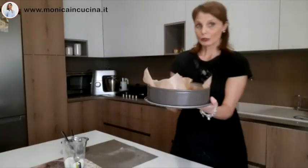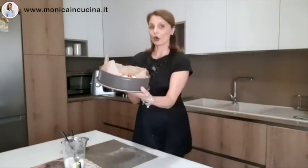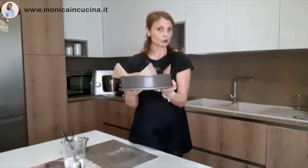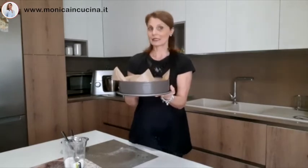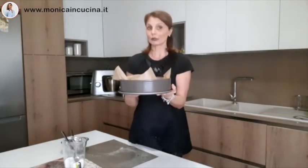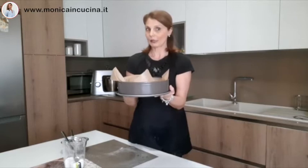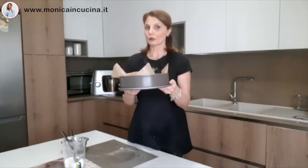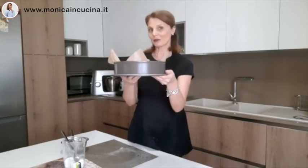The soft cake with strawberries and yogurt is ready to go in the oven. It needs to bake in a preheated oven in static mode at 180 degrees for about 40 minutes. Always do the toothpick test, because obviously every oven is different — but around 40 minutes should do it. See you after.